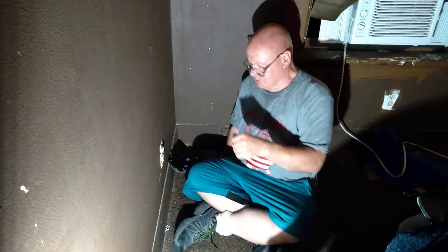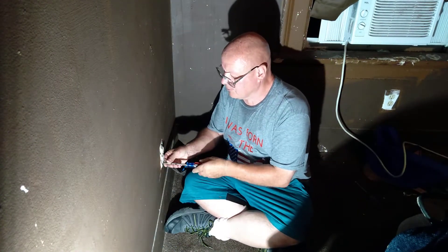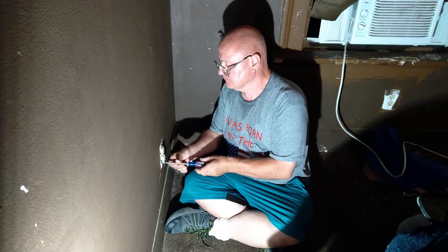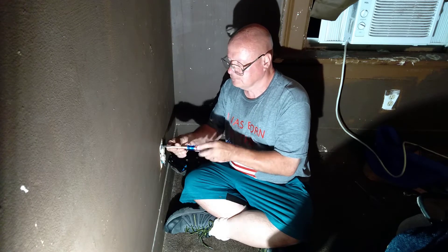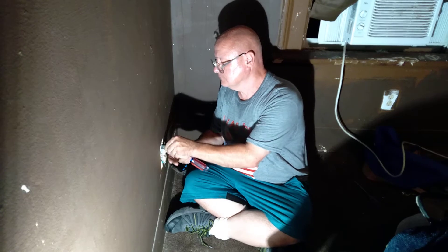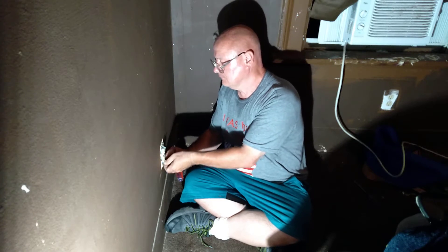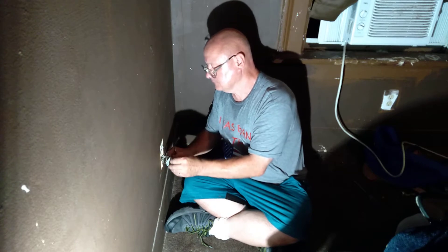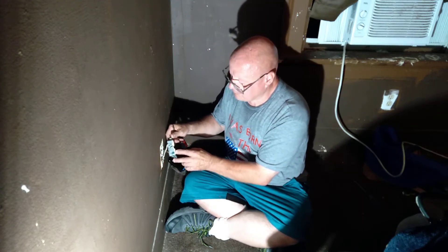We have an outlet here that does not make a very good connection when I plug in and out of it. They put the ground wire on the green screw backwards.